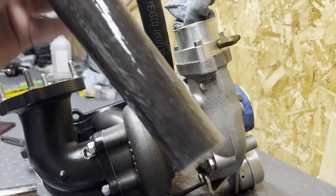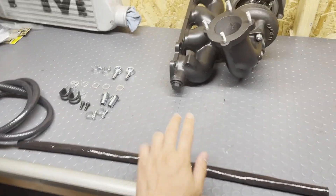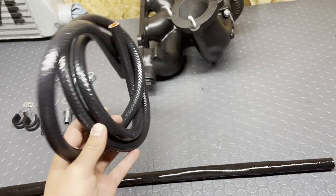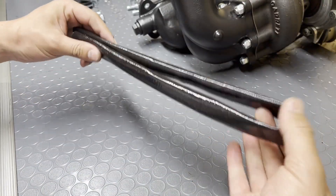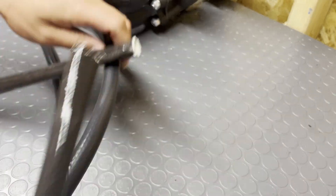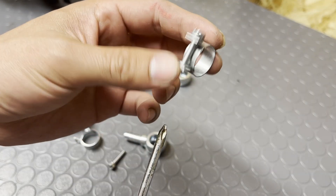Next, we're going to go ahead and get this heat sleeve on — slip it over the clamp. Next up, we're going to get on the water lines. For the heat sleeve we're going to have to chop it in half. For the water line hoses, they recommend a 30-inch and a 36-inch length of hose, so let's go ahead and get these cut. Next up, we're going to feed this heat sleeve over the lines and then get these pinch clamps on.